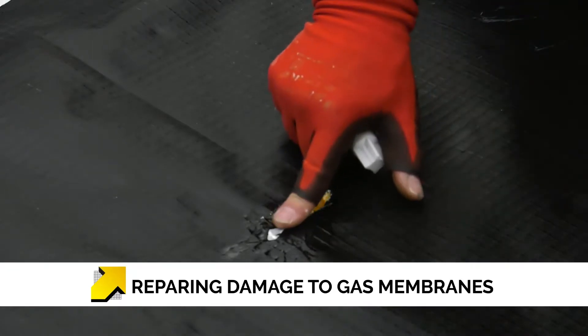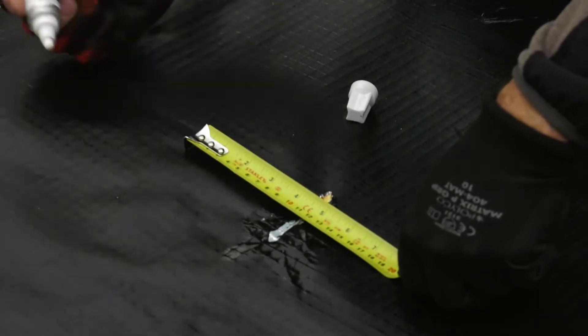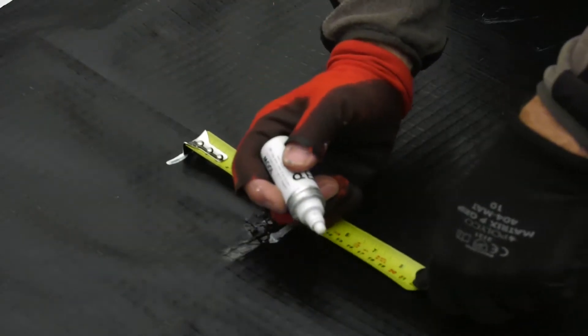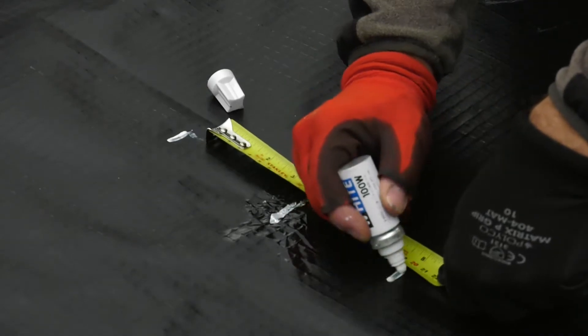Here we can see some damage. In this instance, the membrane has been burnt through. To repair this, we are going to mark 100mm overlaps from the point of damage using a white marker.